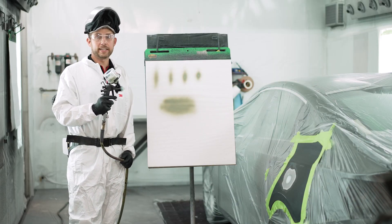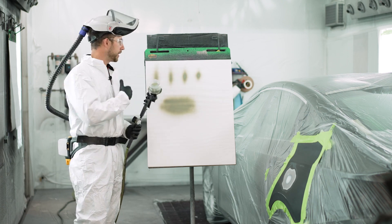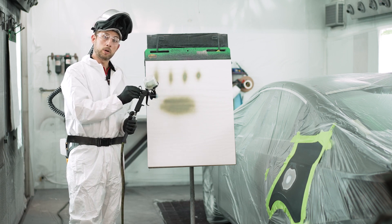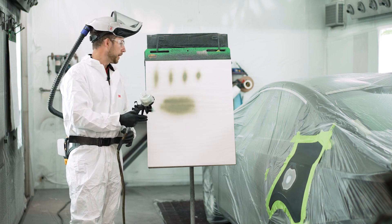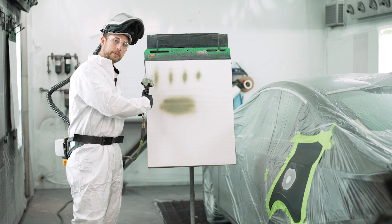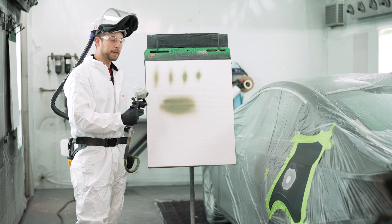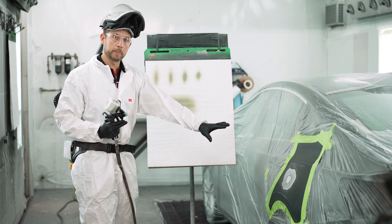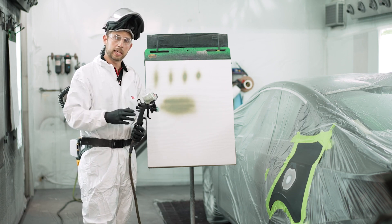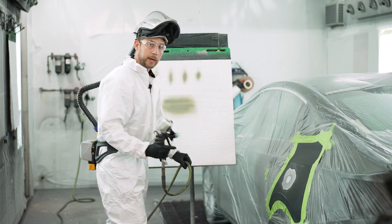We've got the spray gun dialed in for the job. I was dialing that fan knob in as I went across because I wanted to bring that pattern down in size. I arrived at about a quarter turn out on the fan knob and kept it at about 10 PSI of air pressure. However, I'm really feathering that trigger as I apply it because I don't want to over-apply it on the panel. For the larger area of the repair with more bare metal I have it set up as-is, but I will close off that fan entirely to get it as small as possible as I do the little burn-through areas on the body lines as well.